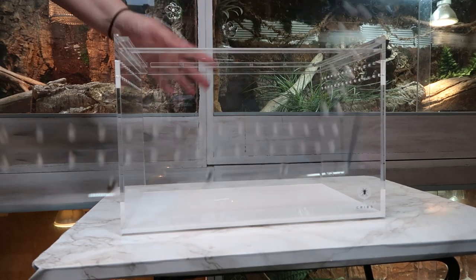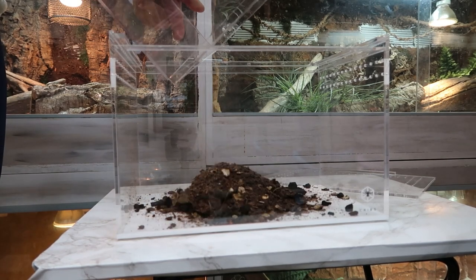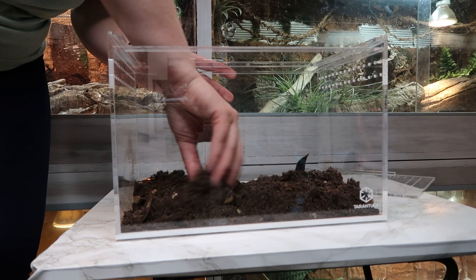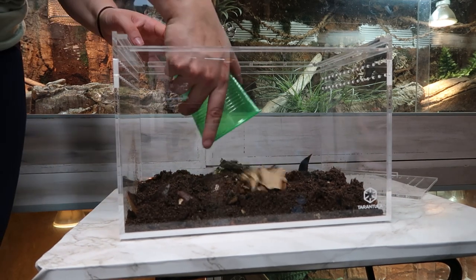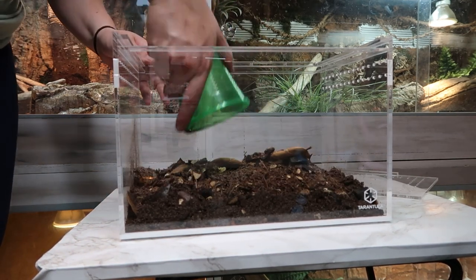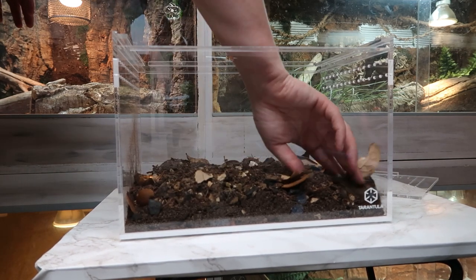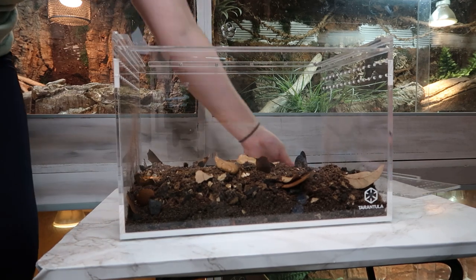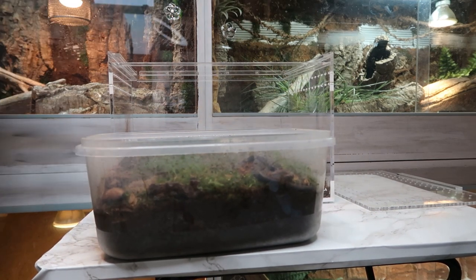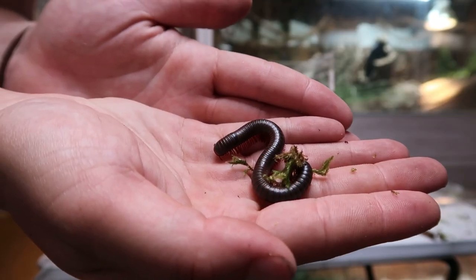Here is our Tarantula Cribs display — the 12 by 8 by 8 with a sliding top. Did you see how easily that slid off? It is amazing. The substrate I'm using is a mix of Terra Arania from the BioDude and some substrate that they already came with. The Terra Arania I'm using, I had already mixed some of it with some leaf litter, which is why you're seeing some leaves being dumped in there. I'm going to do about half of their substrate with this Terra Arania, which is a bioactive substrate from the BioDude. And then I'm going to use the substrate the millipedes are currently in to fill it the rest of the way. Here is our tub of millipedes — these are my North American Giant Millipedes, they are so cool.